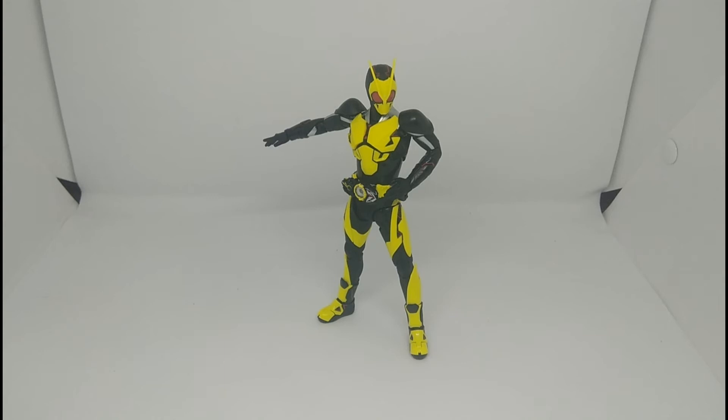That is my review of the S.H. Figuarts Kamen Rider Zero-One. It's a really pretty cool action figure and I really love it, even though it came with only a few accessories and the leg articulation is kind of tricky — you have to be careful or you might break it. I'm going to give this a rating of 9 out of 10. It's a really great action figure, not a kids' toy.